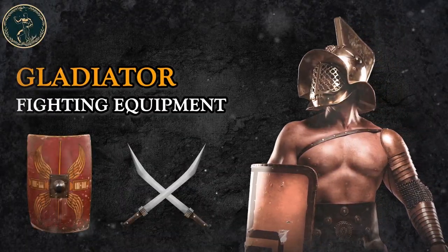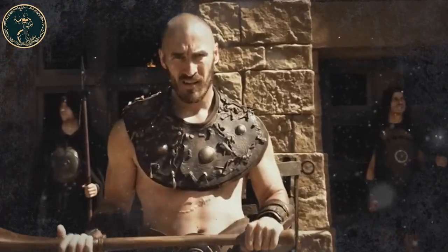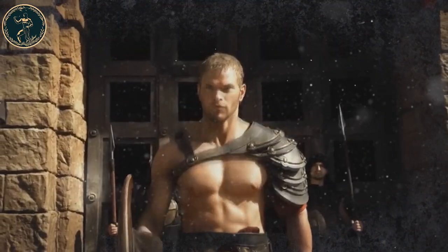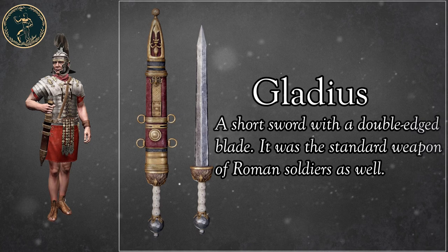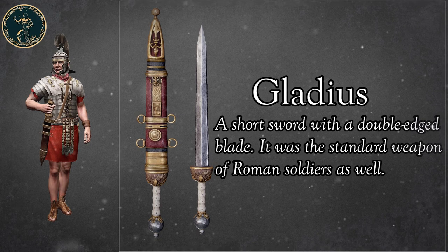Gladiator Fighting Equipment. Ancient Roman gladiators used a variety of weapons and equipment in the arena. Here is a list of some of the most common weapons and gear associated with Roman gladiators. Gladius: a short sword with a double-edged blade. It was the standard weapon of Roman soldiers as well.